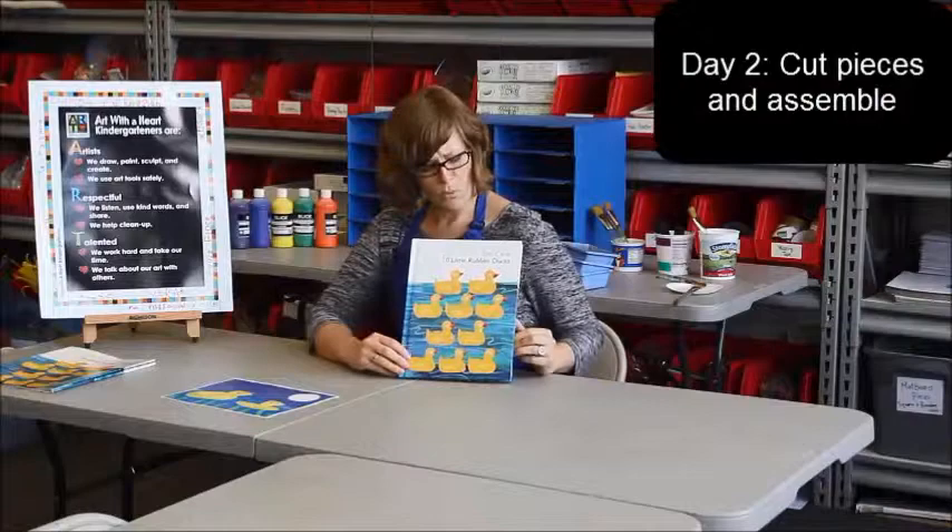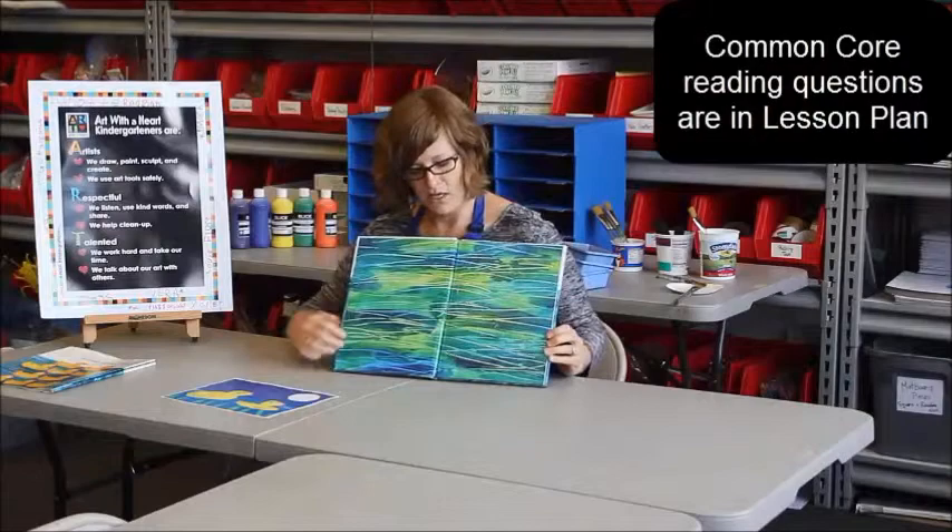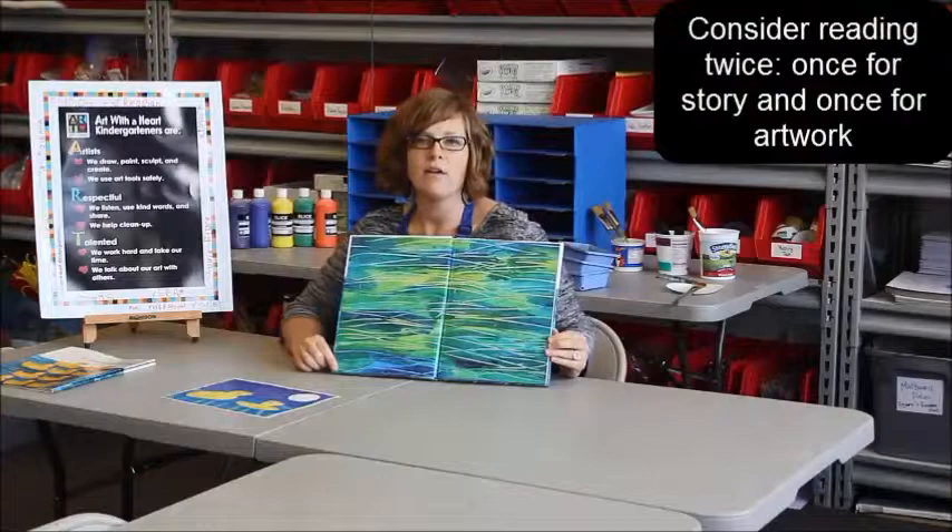When you're reading the book, in addition to pointing out all the standard things you do when reading with students, you want to really help them understand how the pictures were made. This very first inside cover is a great place to start — how do you make painted paper, how to decorate your own paper, how to add texture into paint.